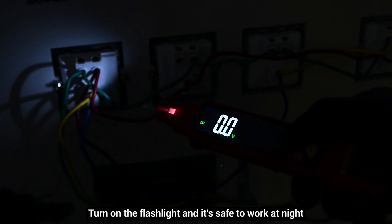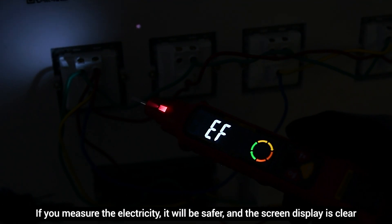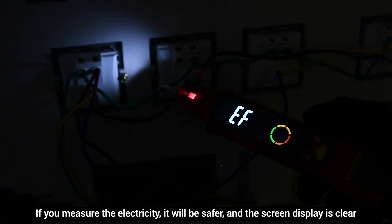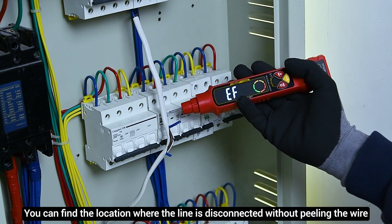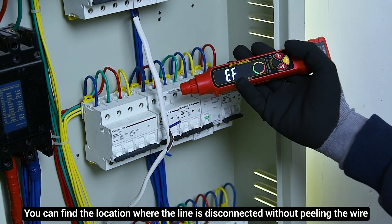Turn on the flashlight — it's safe to work at night. If you measure the electricity, it will be safer and the screen display is clear. You can find the location where the line is disconnected without peeling the wire.